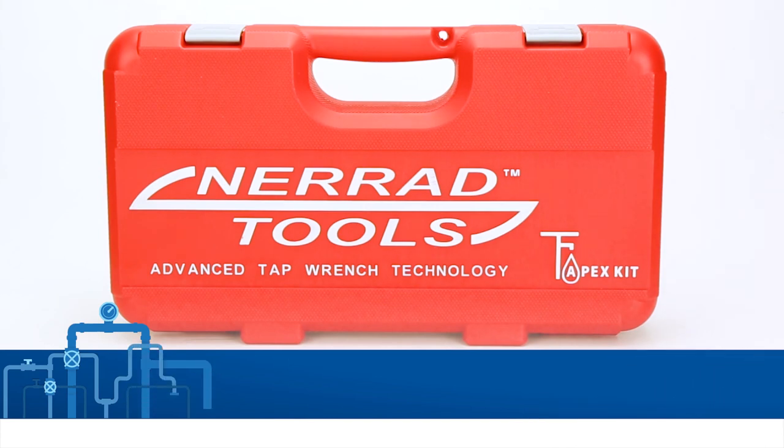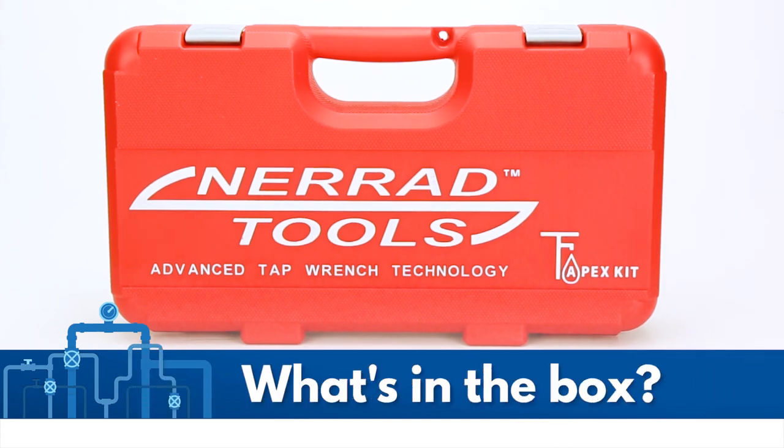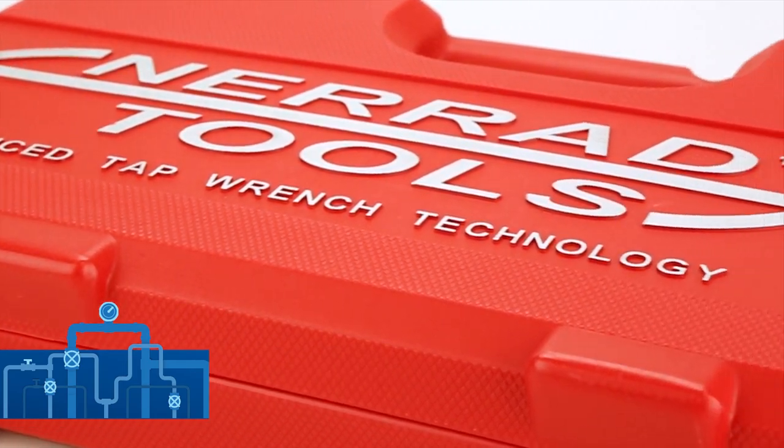We're unboxing this 18-piece TAP-X kit from NARA Tools to show you all the components that will make tap installation and removal so much easier.